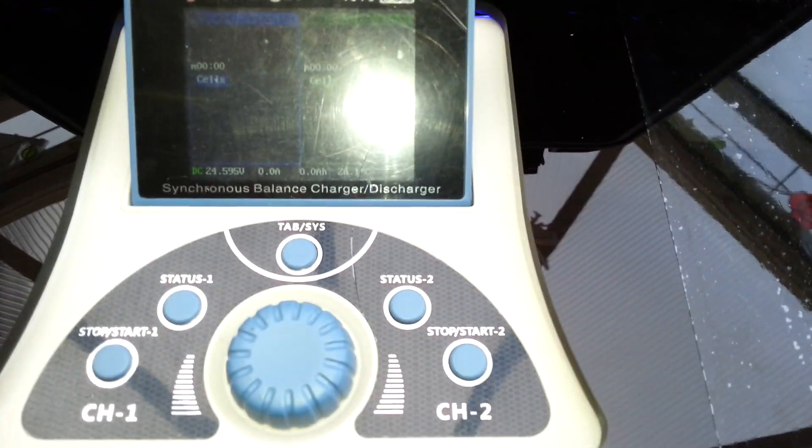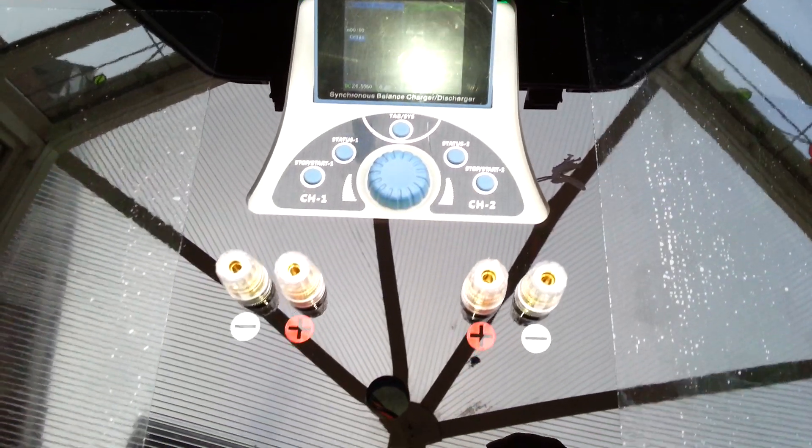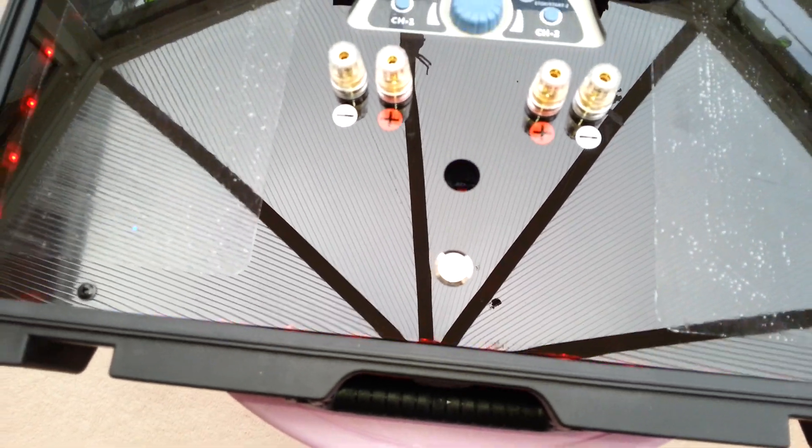Obviously the power supplies are working away giving volts, we've got our outputs there from the charger, balance leads to the boards come through that hole there, and we've got our on/off button there which also has a white ring around it to denote when it's on.